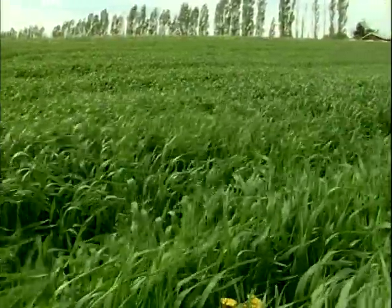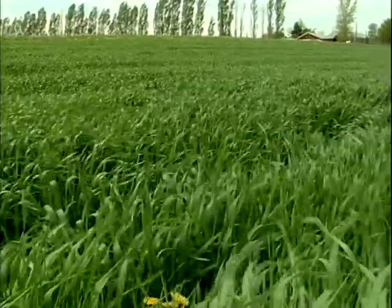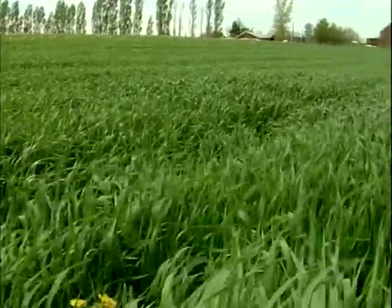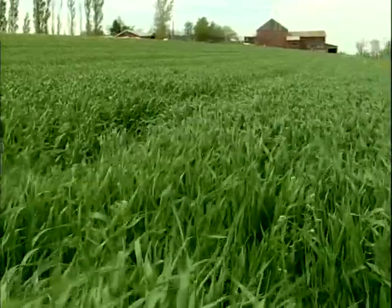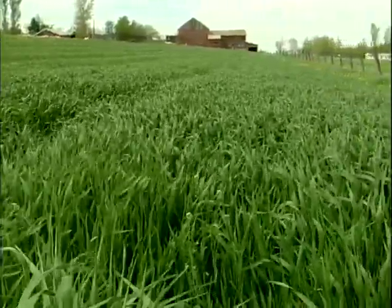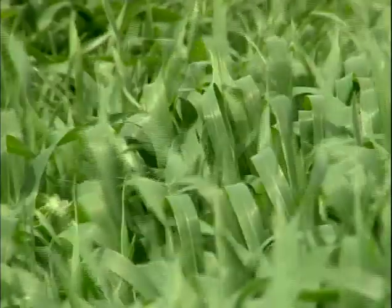I like using cover crops because I feel as though the ground should be green as opposed to brown. When we first started farming, to me a beautiful field was a clean field — brown, cultivated, tidy. Over the years, I've come to feel as though a healthy field is a field that's green as much as possible.